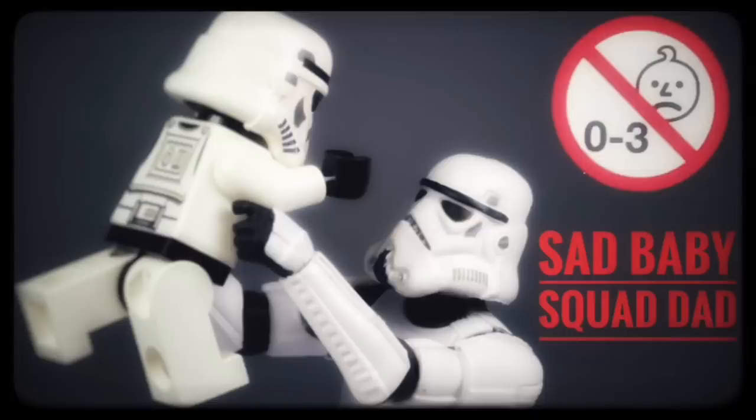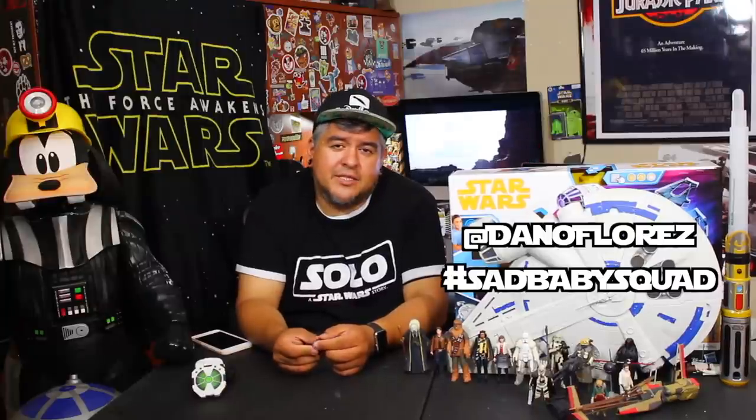Guys, if you're part of that squad — the ones who comment on all the vids and hang out in the group Discord chat for Sad Baby Squad — you're a member of the Sad Baby Squad. I appreciate you guys the most and I want to put you in the vids. So if you have any clips, pictures, whatever, tag me on Instagram, tag me on Twitter at Dano Flores. Use hashtag Sad Baby Squad and I want to put you guys in the vids.